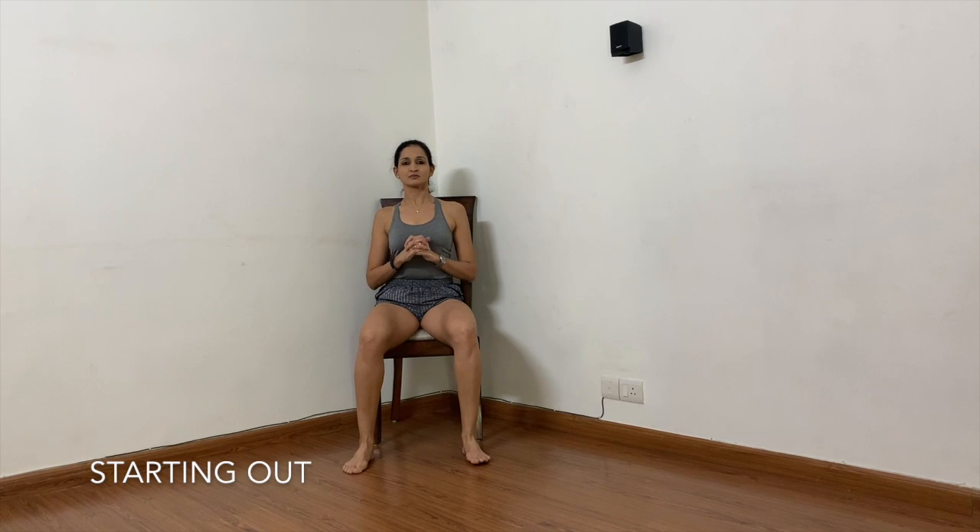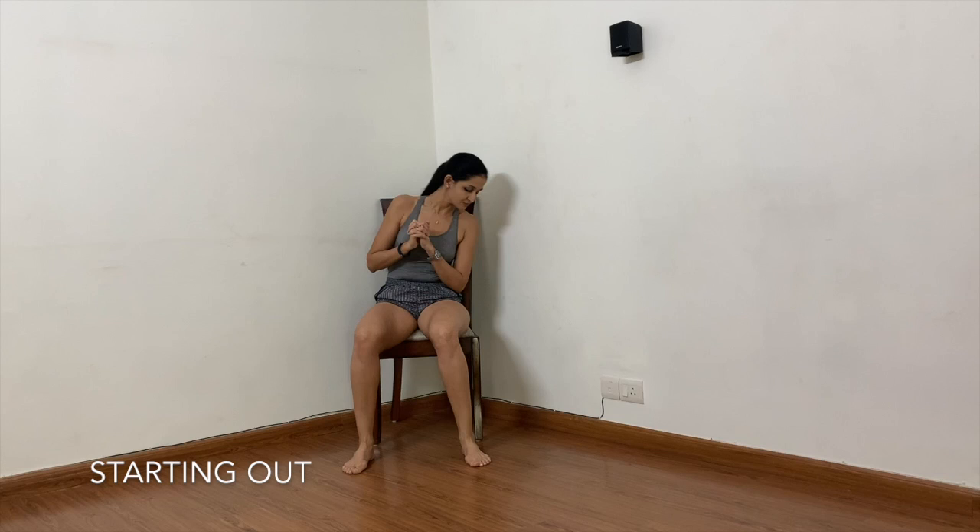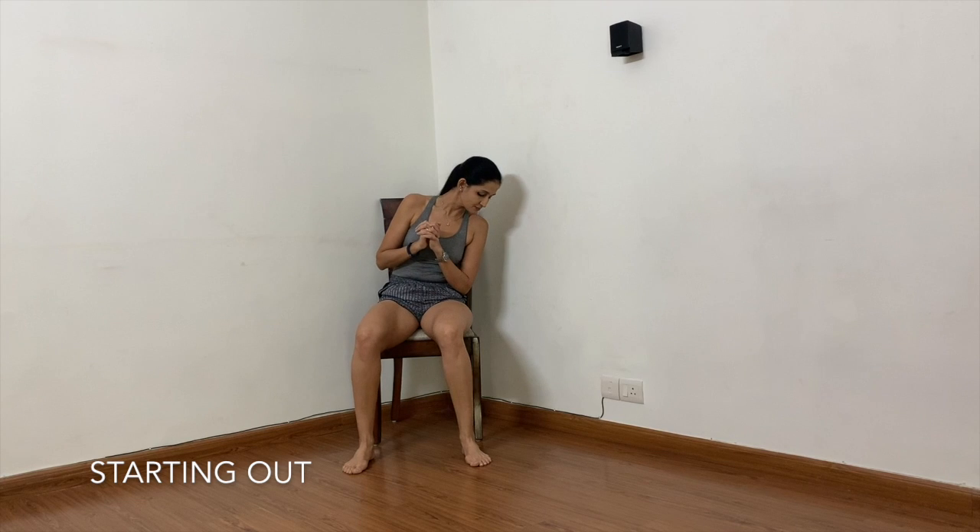If you are just starting out, I would recommend using a chair or a bench to learn how to squat right. Sit on a chair with your feet shoulder width apart, your ankles below your knees. You may bend to the side and check that your ankle is in line with the knee — it should neither be way ahead or way behind. Then we begin.